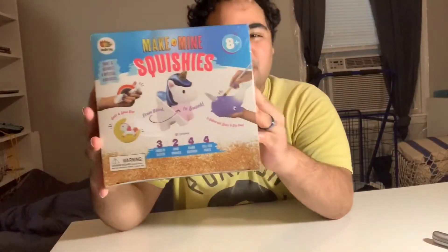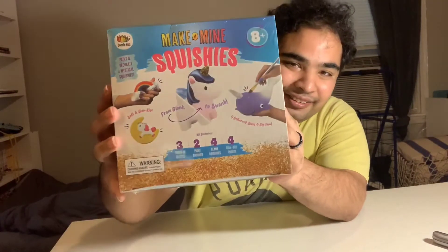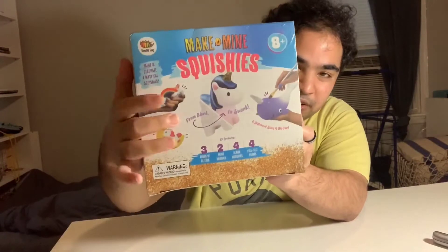Hey you guys and welcome back to my channel! If you're new here, my name is Angel, and each month I do a random unboxing. This unboxing is the 'Make It Mine Squishies' kit, and as you can see there's a whole bunch of different squishies on the front.